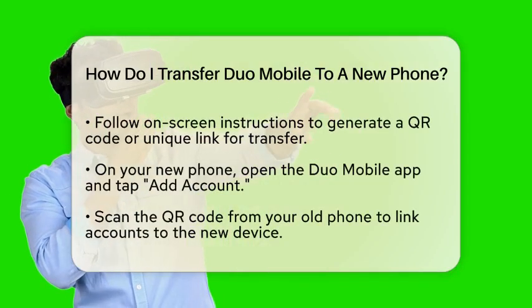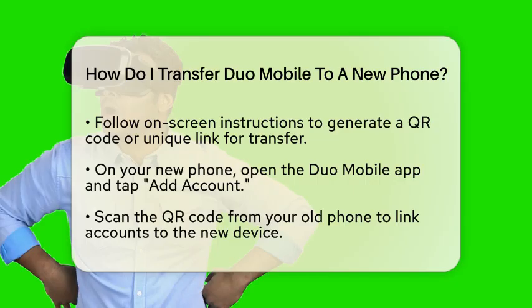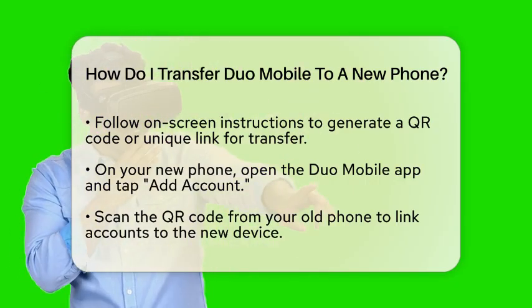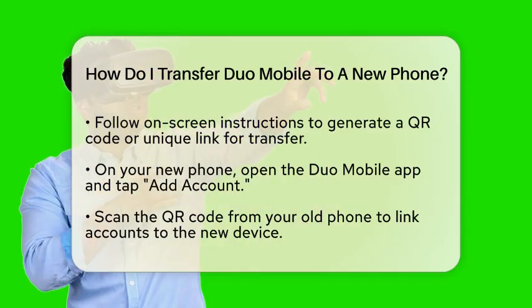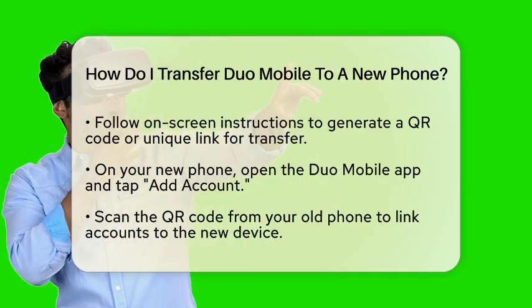Now it is time to export your accounts from the old phone. Within the account details, tap on Device Options and select Export Accounts. Follow the on-screen instructions. This will generate a QR code or a unique link that you will need for the transfer.